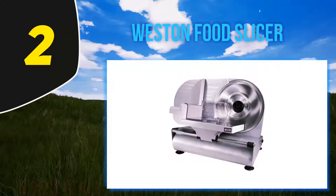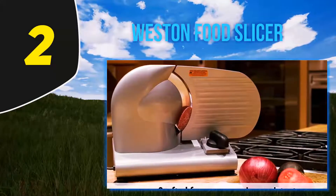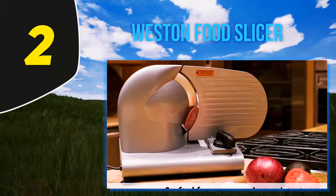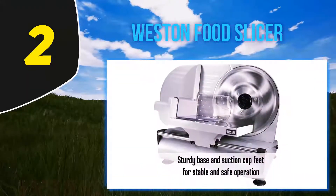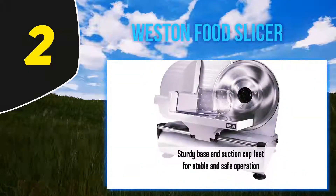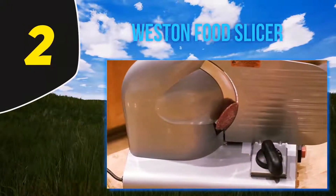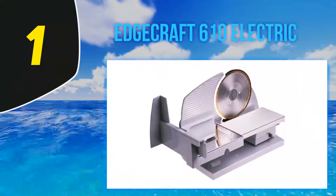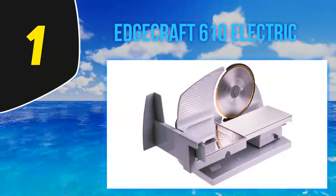The large capacity food tray easily tilts out for easy cleaning. The unit has an adjustable thickness control that allows slicing even for thicker foods. It operates on a belt-driven, quiet-running motor and features a removable 8.5-inch blade. The unit has a coated steel and aluminum housing that is corrosion-resistant, guaranteeing years of use without breaking down.